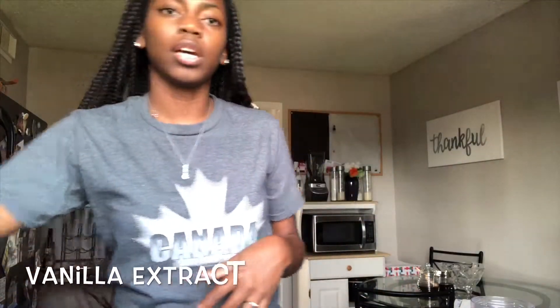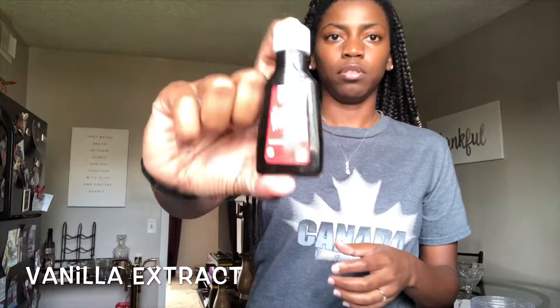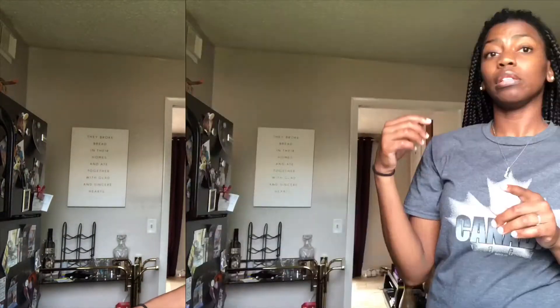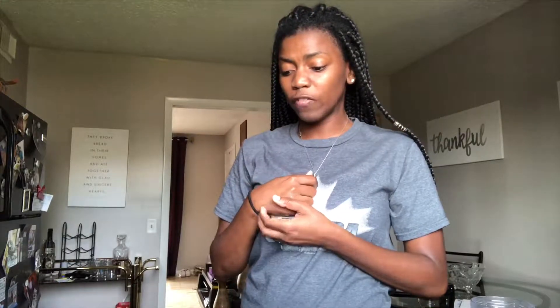You're going to need some vanilla extract, which is this. They look different — this is the Target brand. And she used some liquid Splenda. I don't like the taste of Splenda, so I'm going to try to use either some honey or some syrup — I'll let y'all know how that tastes. I was just trying to find another sweetener in place of Splenda because I just know I don't like it. So those are the items that we're going to need to start out with. Let's get started.